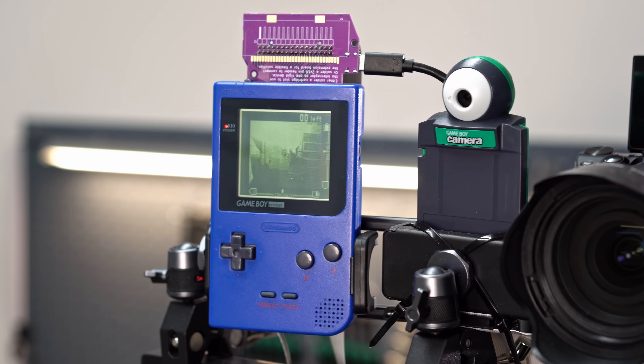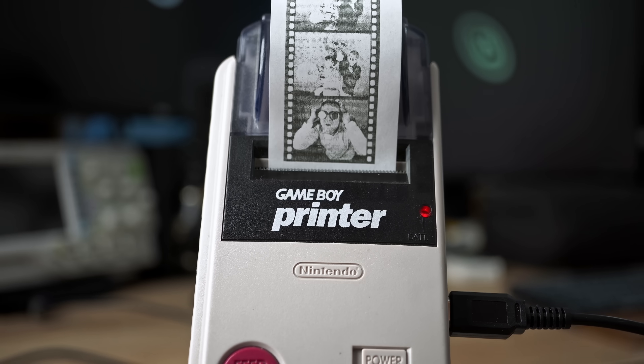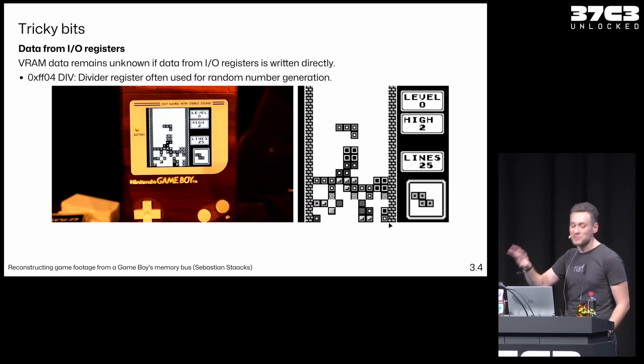First of all, sorry that this is the third Game Boy related video in a row. This is not supposed to be a Game Boy only channel, but my Game Boy photo booth was tied to my cousin's wedding day and this video here is tied to LEGO's release of the official Game Boy set, and I could not ignore this one.